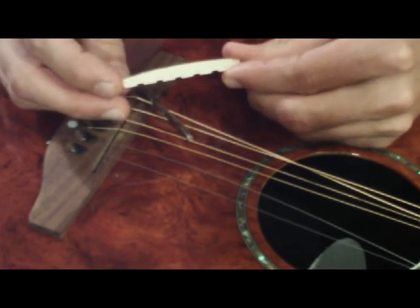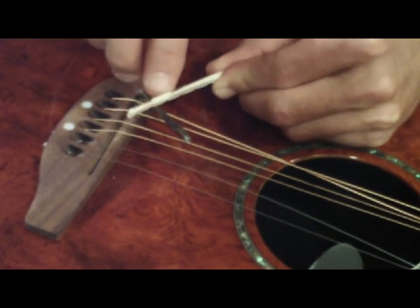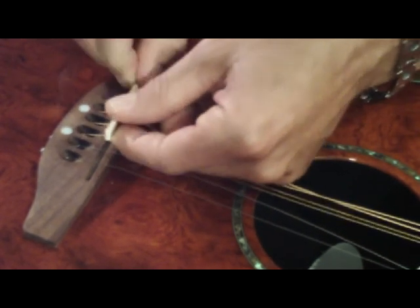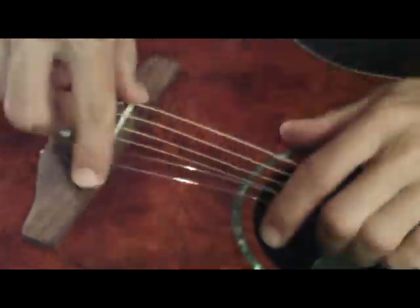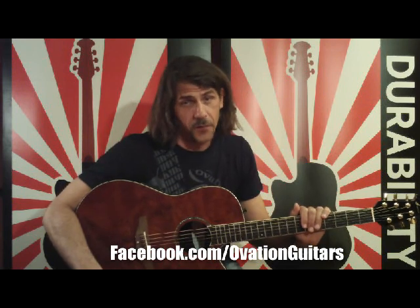When reattaching the saddle to the pickup, take note of the compensated saddle — make sure you orient the B-string notch to the correct end. Clip it back in. The saddle and the pickup are now reattached. Slide them back into the slot. We're ready to tune up the guitar and test it. I hope this video helps you maintain your Ovation guitar in its best playing condition all year round. If there's something you don't quite understand, find me on Ovation Guitars on Facebook. If you don't feel comfortable with anything you've seen, leave it to a professional. From all of us at Ovation, thanks.